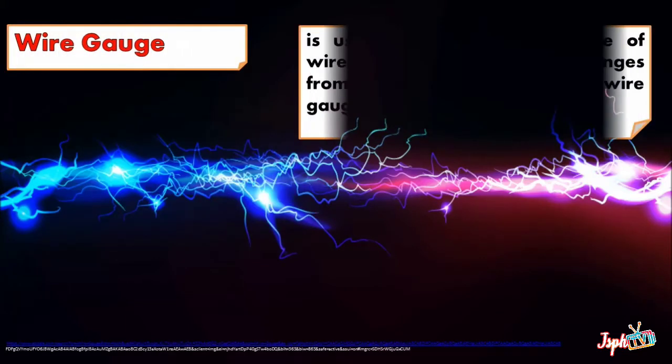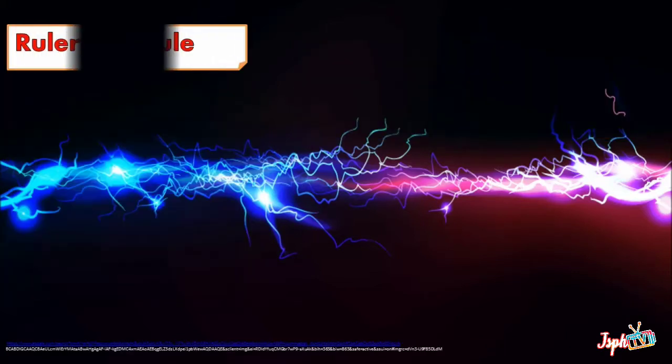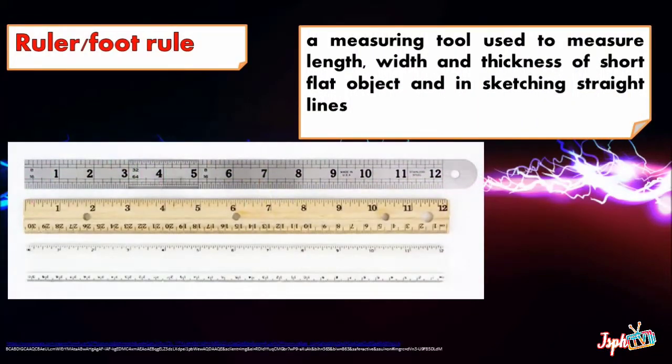Wire Gauge is used in determining the size of wire conductors. The gauge ranges from 0 to 60 AWG or American Wire Gauge. Ruler or Foot Rule is a measuring tool used to measure length, width, and thickness of short flat objects and for sketching straight lines.